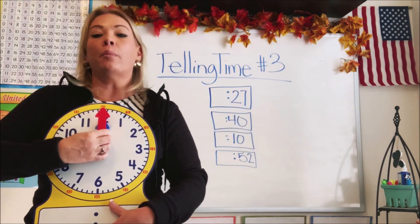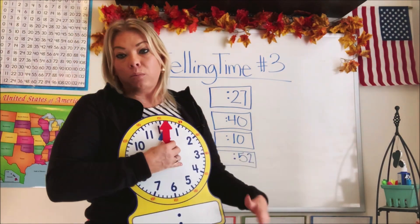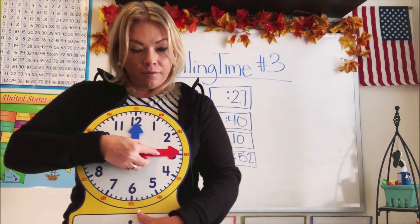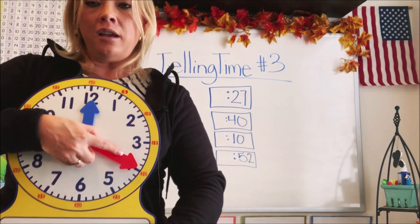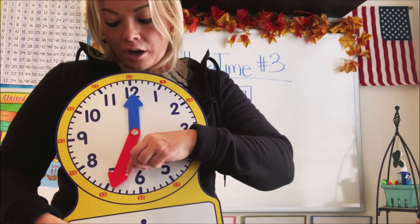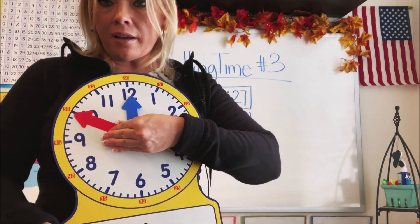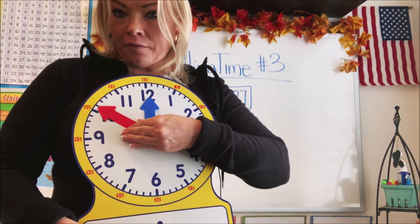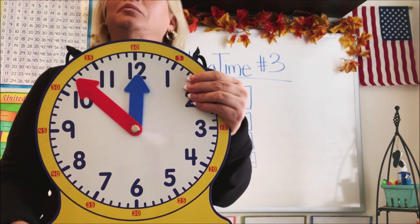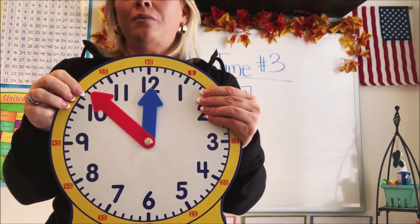Let's count by fives — we're going to go to 50 and then do a couple of individual ones: 5, 10, 15, 20, 25, 30, 35, 40, 45, 50, 51, 52. There's 52! That's really high — it's almost at the top, almost 60. There's 52 minutes.